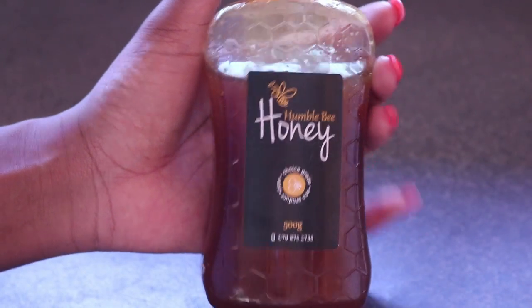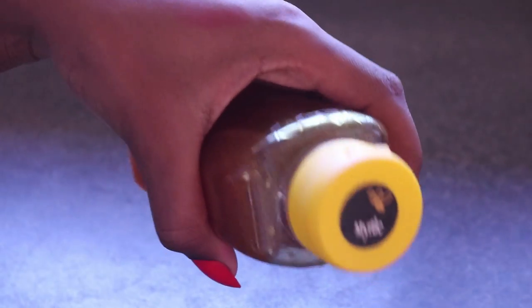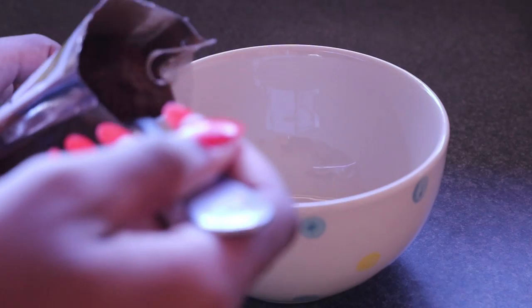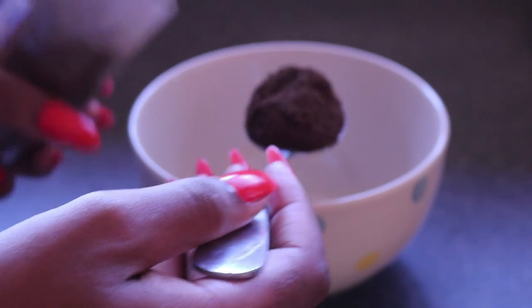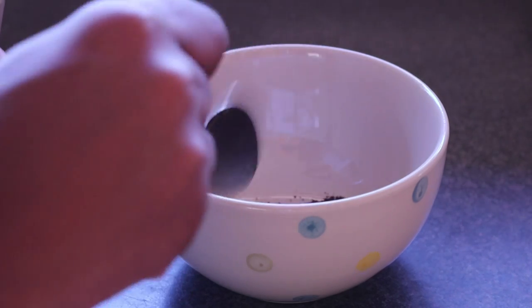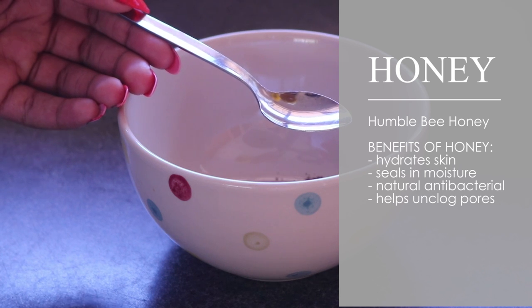I'm also using the Humble Bee honey that I got from the Valley Market. It's the super unrefined honey — it's got all the bits and pieces in it and it is fantastic for your skin. You want to start out with a tablespoon of coffee; there isn't really a set measurement on this, but a tablespoon is a good starting point.